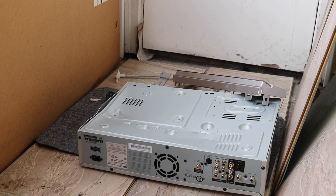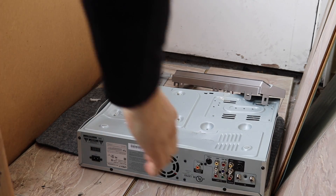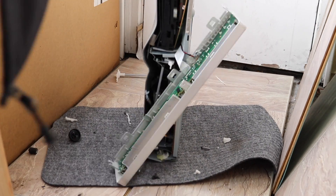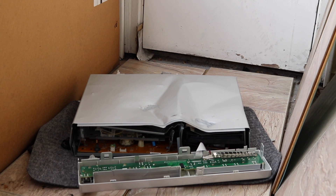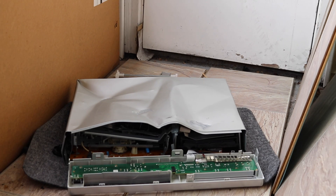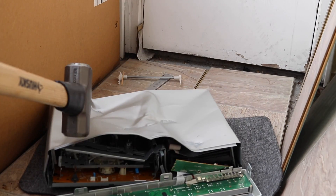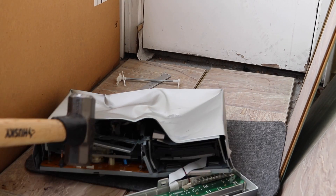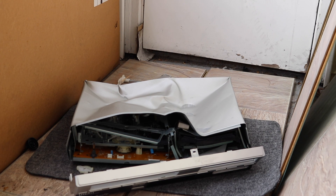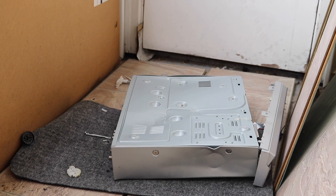Wow, that bottom is tough — it's bending a lot less than the front. At least the front is getting really destroyed. I'm gonna turn it around to the back and just continue hitting it from there, see if I can get those bolts out of there somehow.